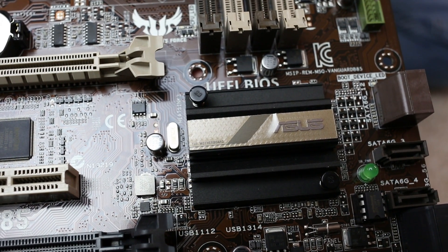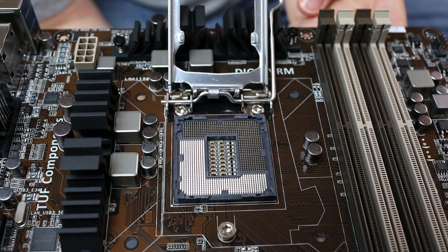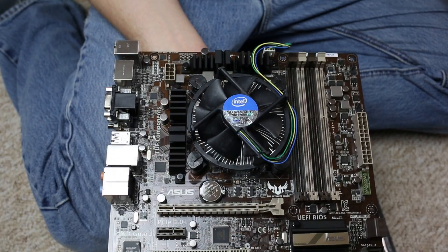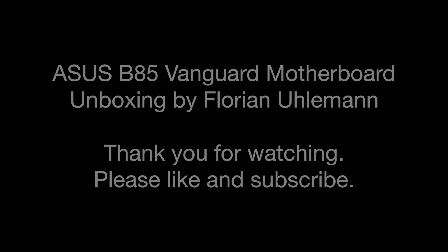The south bridge cooler is pretty neat and features the TUF design. In the LGA 1150 socket I've mounted a Pentium G3220 processor with the boxed fan. Thank you for watching — please like and subscribe!